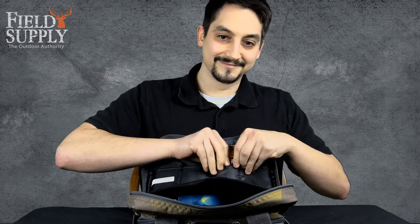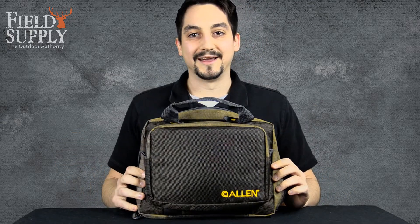If you don't happen to have eight magazines, it's the perfect snack bag. The outer dimensions are 11.5 by 9 inches.